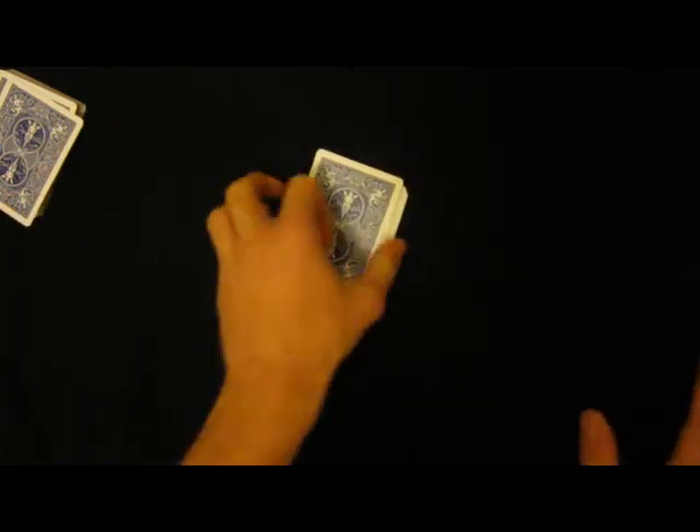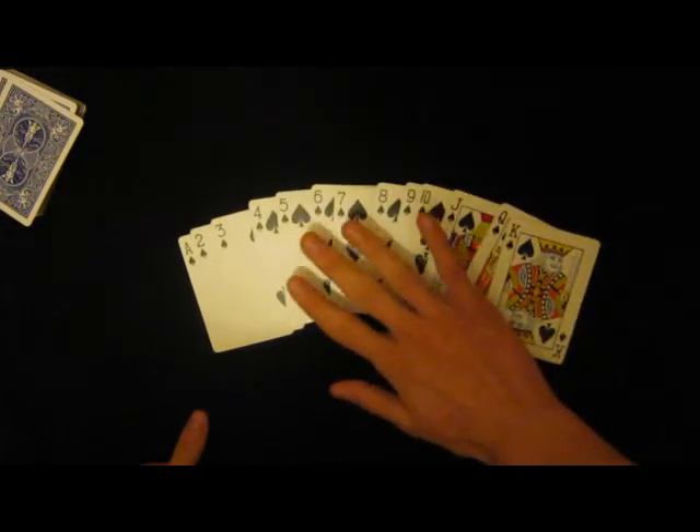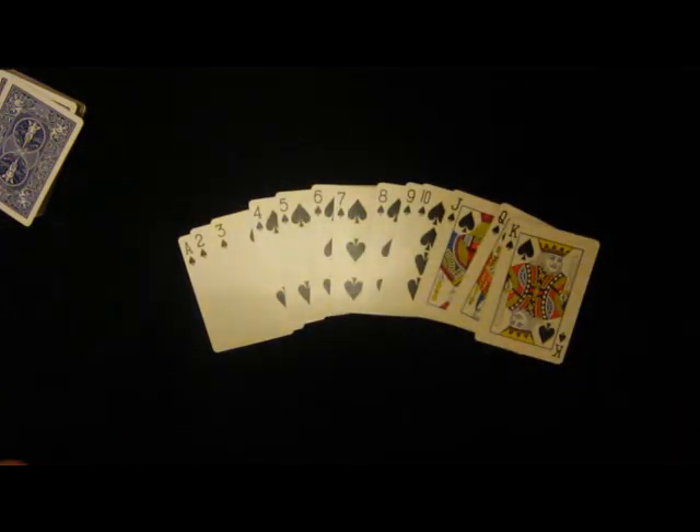Done! Whoa, that was really hard. All the cards need to be in one order. Thanks guys for watching, and I'll make something up next time. See ya!